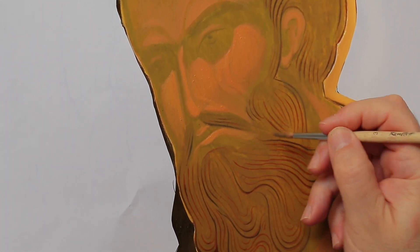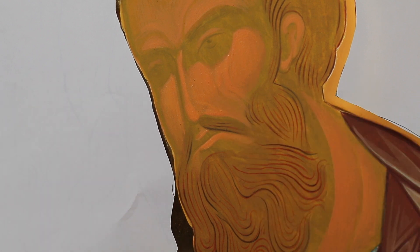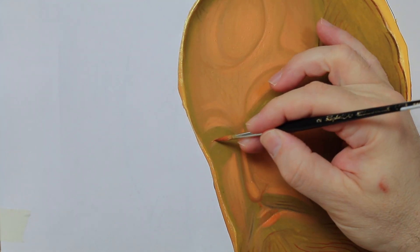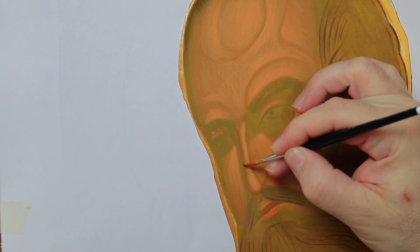I keep my brush clean and the consistency of the color must be diluted enough. Then I go over these areas again. Generally we need two steps for the redness, always trying to achieve an overall uniformity.